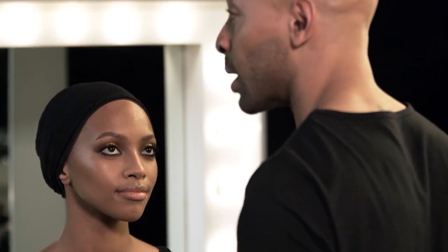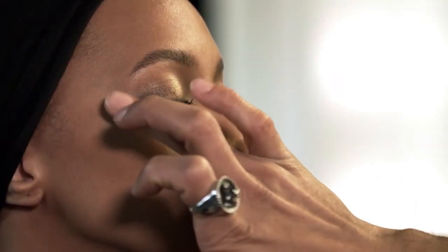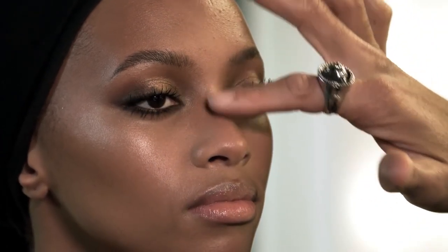There would be no Beyoncé glow without luminizer. I'm gonna take my ring finger and tap this on the high planes of the cheekbone. This Woolies strobing glow cream is so brilliant — it's so light reflective. Don't use too much, but I'm gonna show you a cool trick if you want to dial up the glow: tap a tiny bit in the center of the eyes and on the nose.